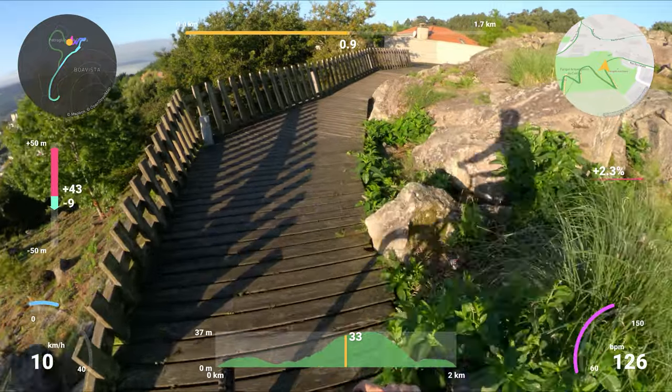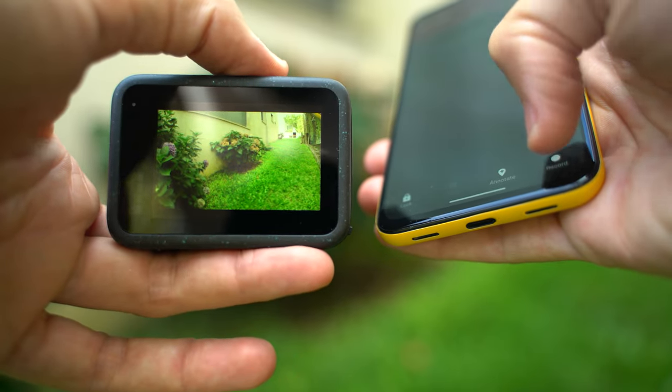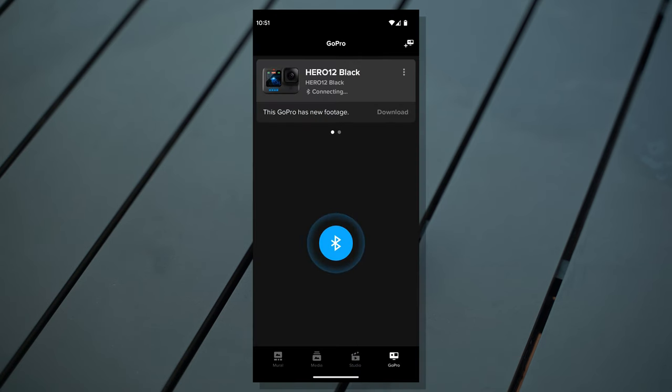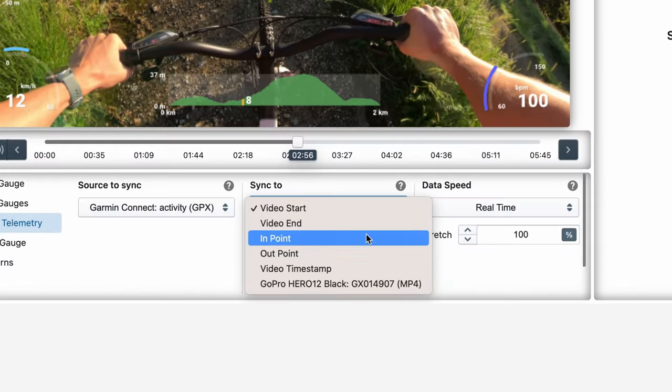The easiest way to keep the video and the data in sync is to start both the GoPro and the GPS recording at the same time. You can also keep the camera time updated by regularly connecting the GoPro to its app, and then sync to the video timestamp or creation time.